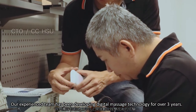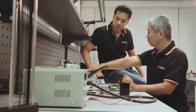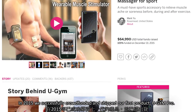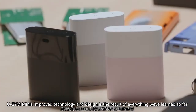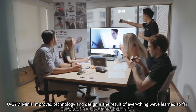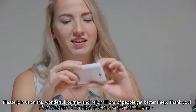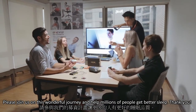Our experienced team has been developing digital massage technology for over three years. In 2015, we successfully crowdfunded and shipped our first product, ugym Pro. Ugym Mini's improved technology and design is the result of everything we learned so far. Please join us on this wonderful journey and help millions of people get better sleep. Thanks!